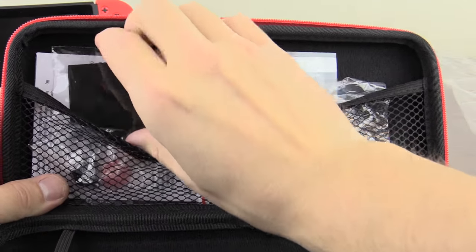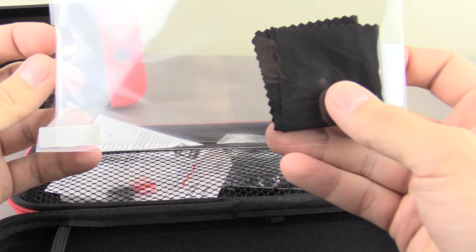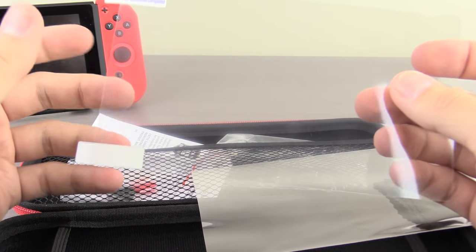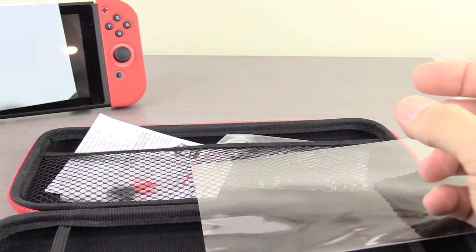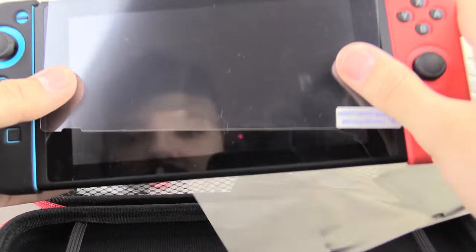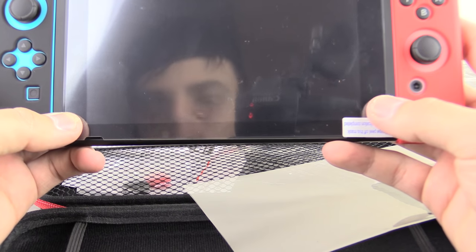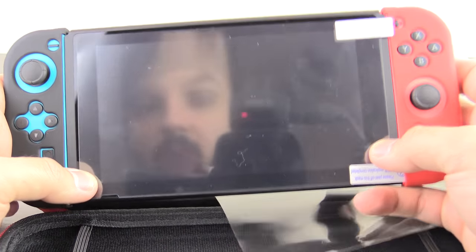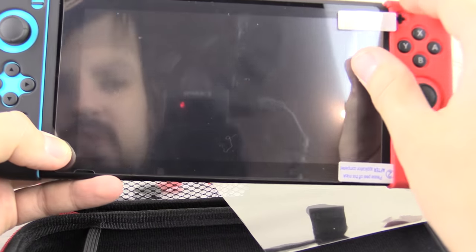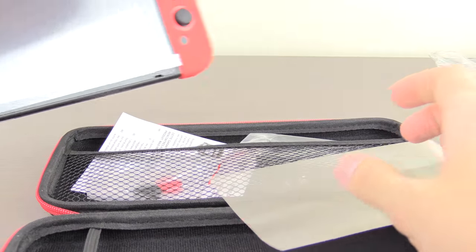We have our Screen Protector and Screen Cleaner here. I'm not going to put on the Screen Protector, but you can get an idea of how it would fit on — it has a little cutout to go around that, so it would protect the screen at about that size right there. Obviously it's not going to have this kind of weird haziness to it, because once you remove the mask it will be a much cleaner look.